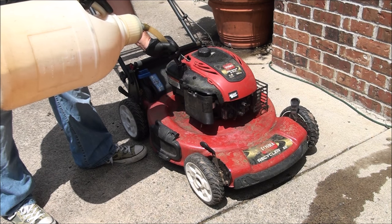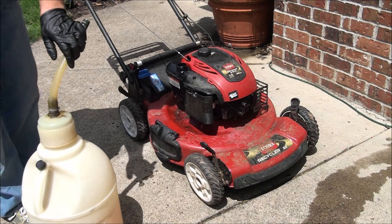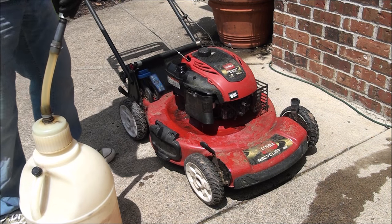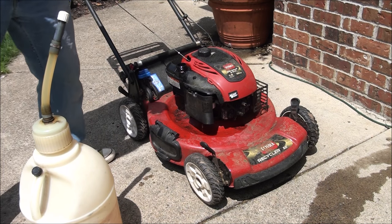I'm pretty confident this is going to start right up because that main jet was definitely plugged. The rest of the carburetor was clean.